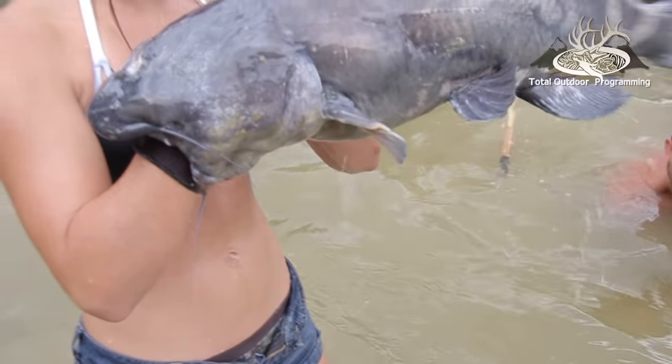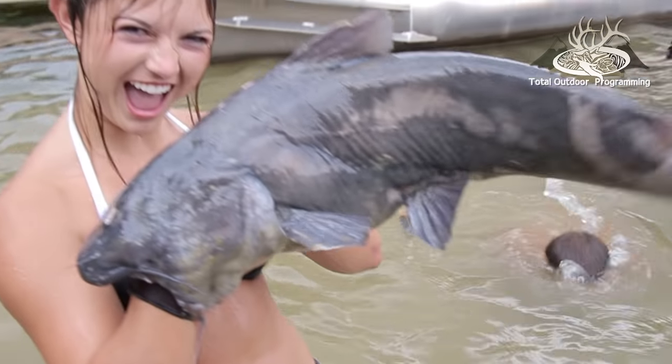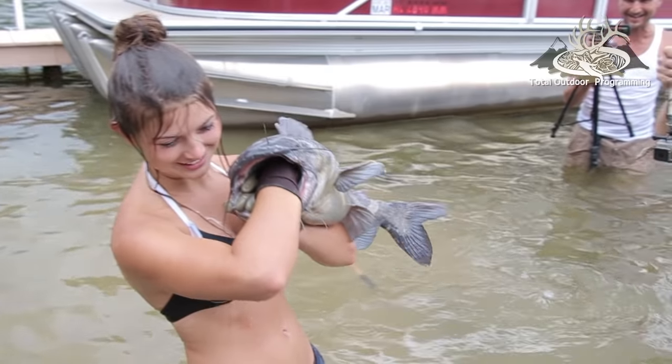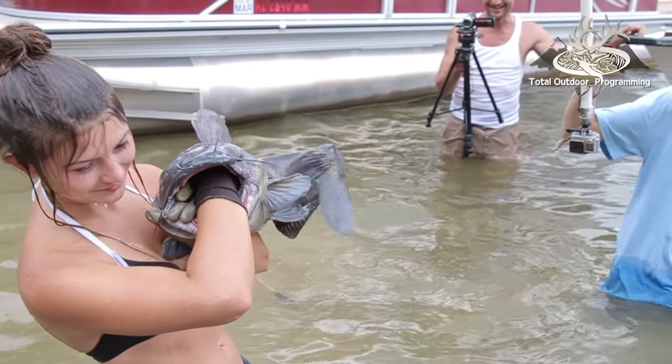What about the sleeve? How does the sleeve work? The sleeve is because I like to stick my hand as far down their throat as I can get it and grab a handful of guts or whatever I can find. They'll tear your arm up if you ain't got that on. I've got scars from blue cats.